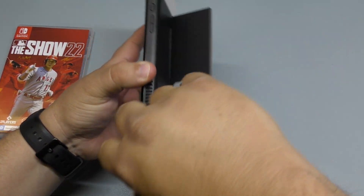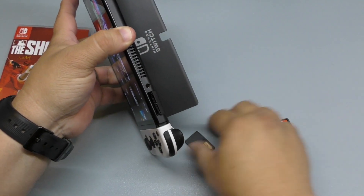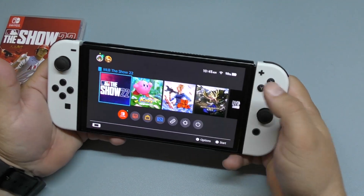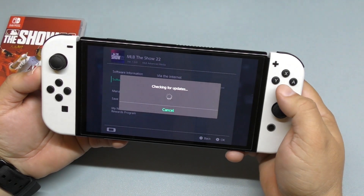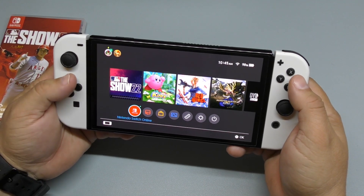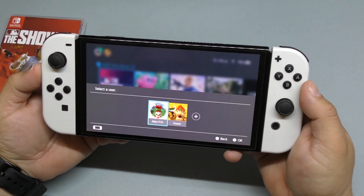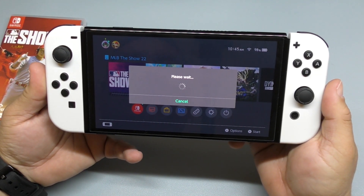Right now, the game I was playing was actually Kirby: The Forgotten Land. It's an amazing game — loving it, what a beautiful gorgeous game. Now we're going to have to download MLB The Show 22, but what I want to see is: can we play something before it actually downloads? So let's go ahead and click right there and start the software, and see if we can play anything before it finishes downloading.